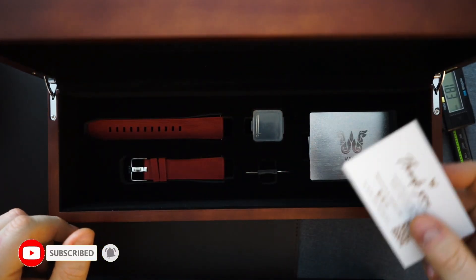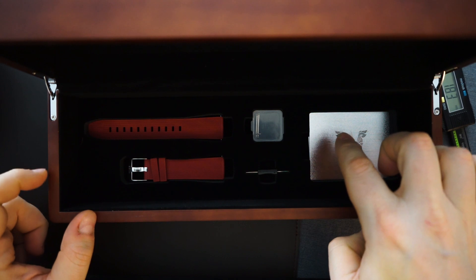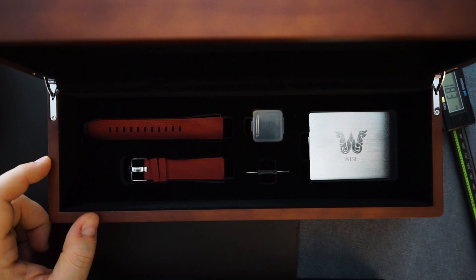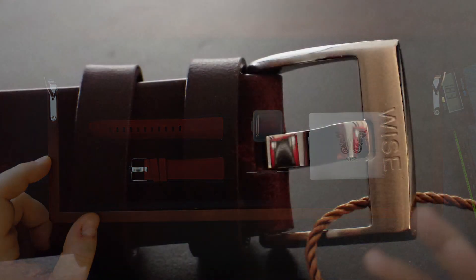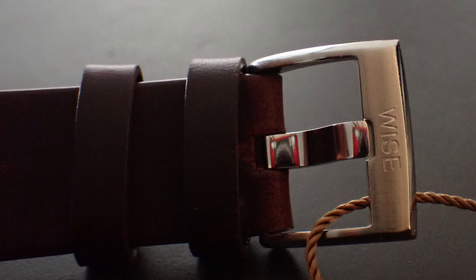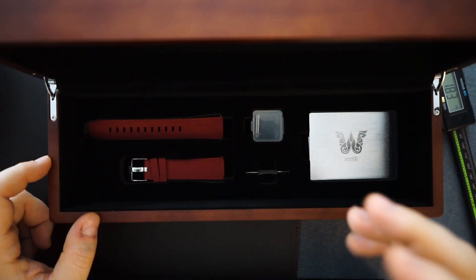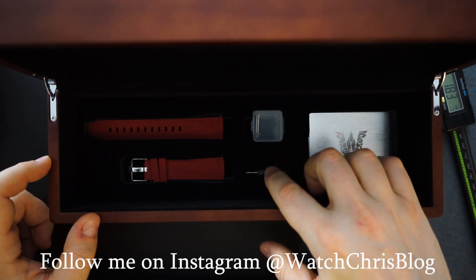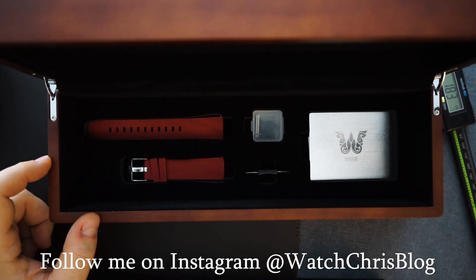There's a thank you card, a warranty card, and a microfiber cloth in here. You get an extra strap, and that extra strap comes with a buckle — the same buckle that's on the watch currently — so you get two buckles with it. When you're changing your strap, you don't need to change the buckle. I like that. And of course you're getting extra spring bars and a strap changing tool. Lots coming with this watch.